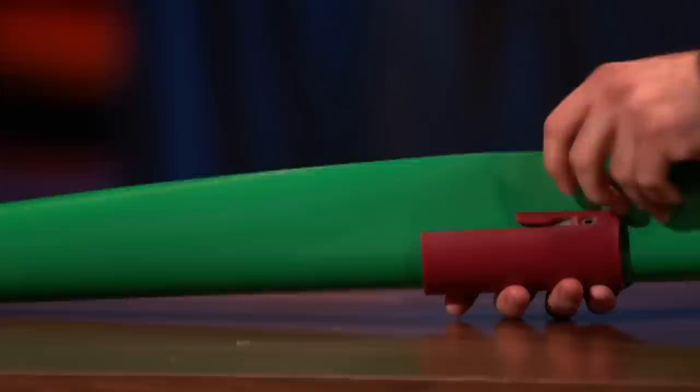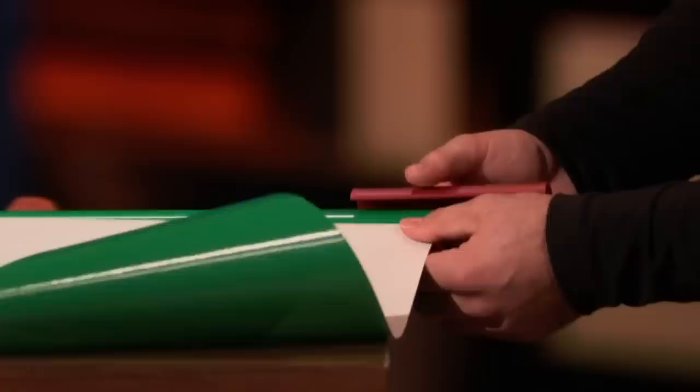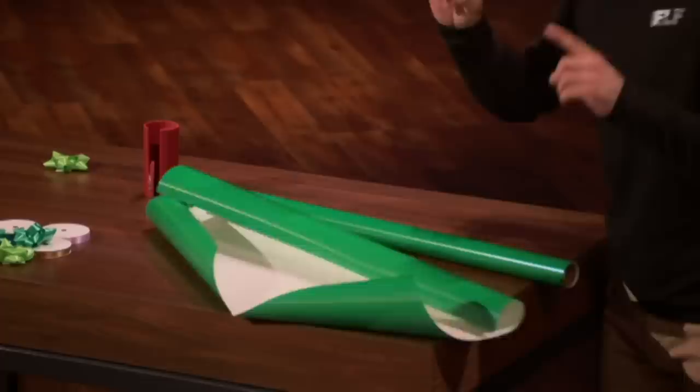That's why I have revolutionized the way people cut gift wrap with the Little Elf — the easy, lightweight, and fast gift wrap cutter. In just a few seconds, you can cut straight and feel great. Just measure the paper to your desired length, slide the Little Elf back so the sheet of paper drops into the blade-embedded slot, and then with ease, push the Little Elf forward — getting a smooth, clean, and extremely satisfying cut every single time.